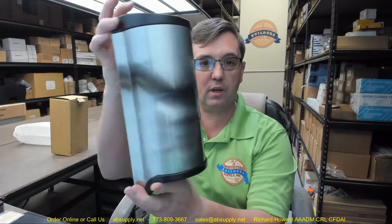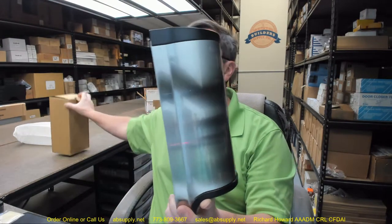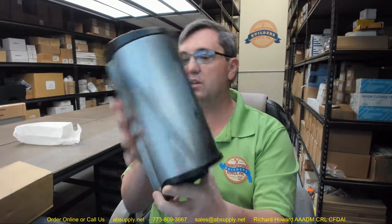Hello, my name is Rich Howard, owner of Architectural Builder Supply, and this video is to bring you a closer look at the ASI. This is their part number U135EA — a hands-free soap dispenser.